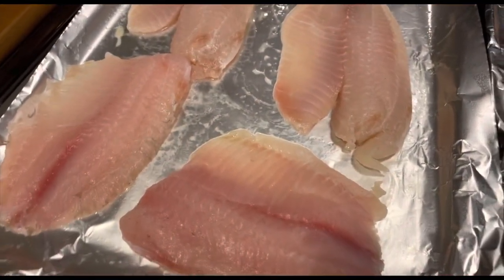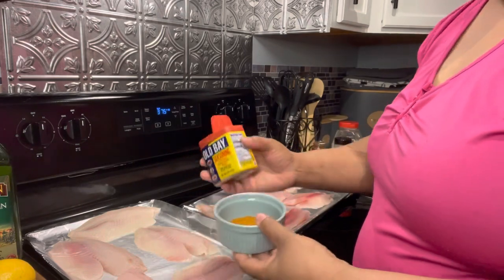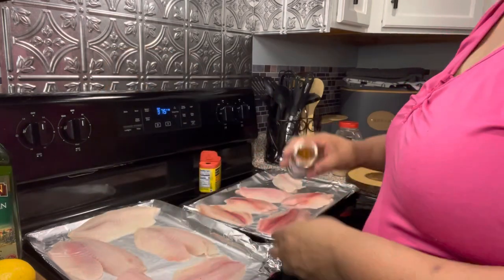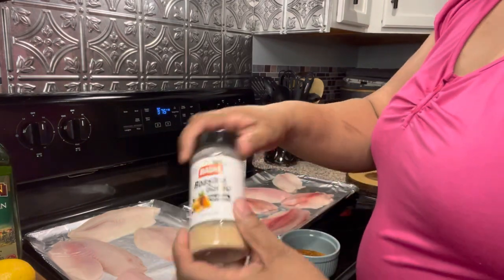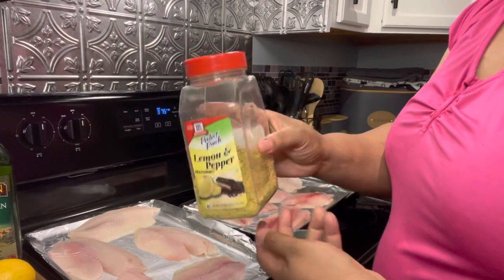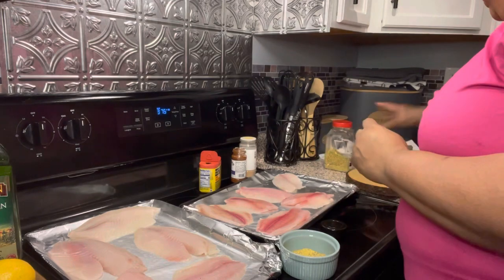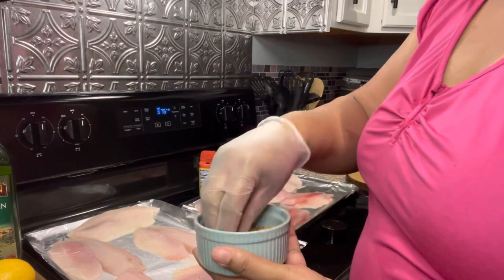I'm keeping it simple tonight. I laid out my tilapia on my pan with a little cooking spray on the bottom. I'm going to start off with some Old Bay — put a little bit of that in my bowl. Then I'm going to put in some of this Kinder's Blackened Rub. I'm going to put some roasted garlic in the same bowl, a little lemon pepper, and my favorite — y'all already know I love Creole. I'm putting that Creole in there and I'm going to mix that all together.